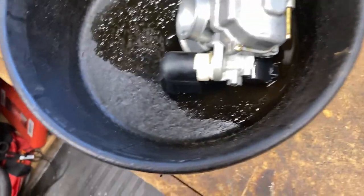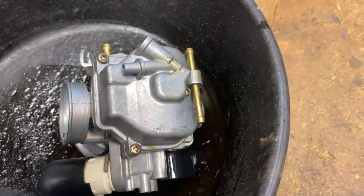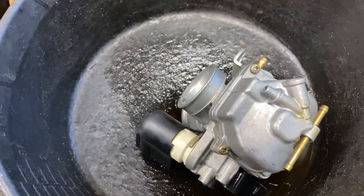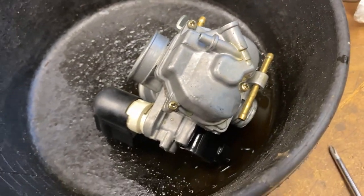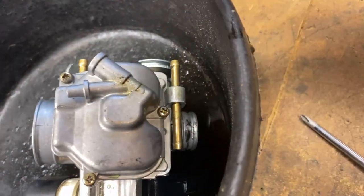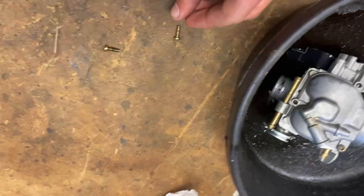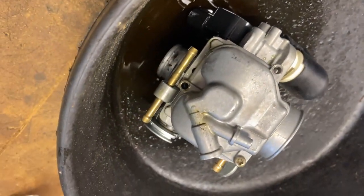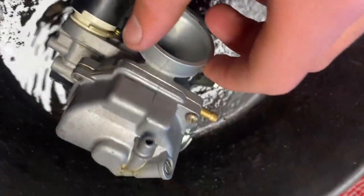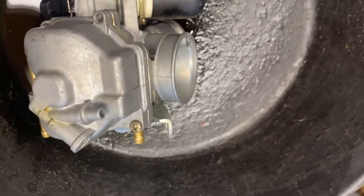Now that we've got the carburetor off, I like to put it inside a container to keep all the gas from spreading. You'll also need a smaller Phillips screwdriver to get these three screws out, some carb cleaner, and compressed air — either an air compressor or those little aerosol cans work just as well. These carburetors use really crappy Phillips head bolts, so if one doesn't come off, move on to the next two. Then take a flathead screwdriver and pry up on that bolt so the last one cracks loose enough to remove.